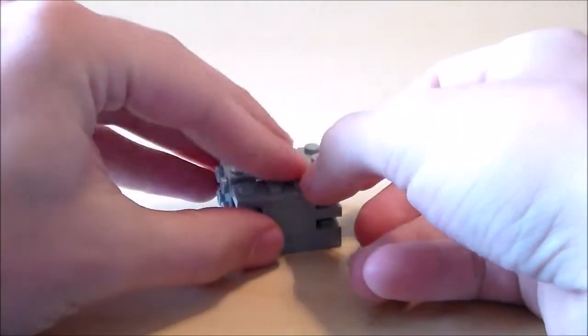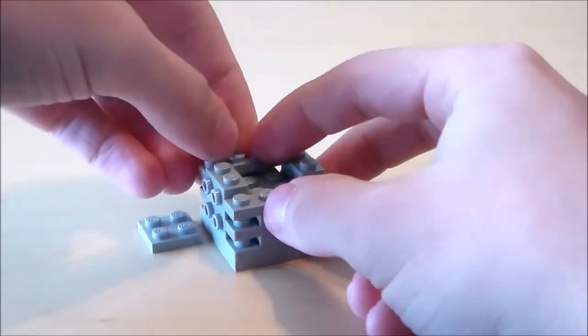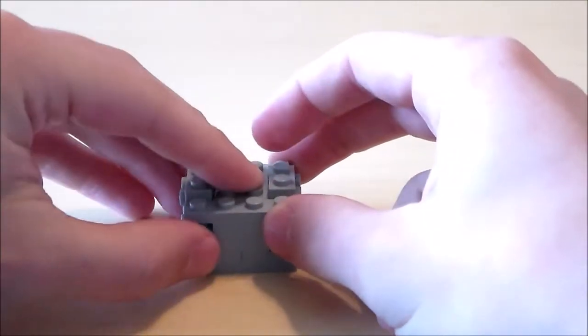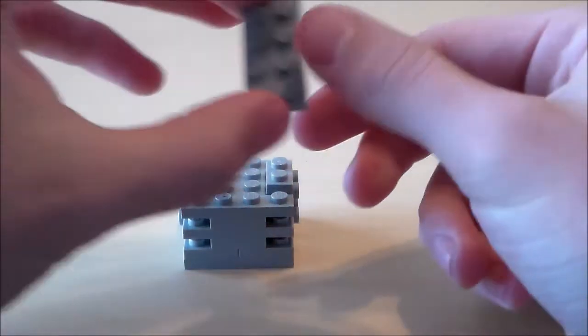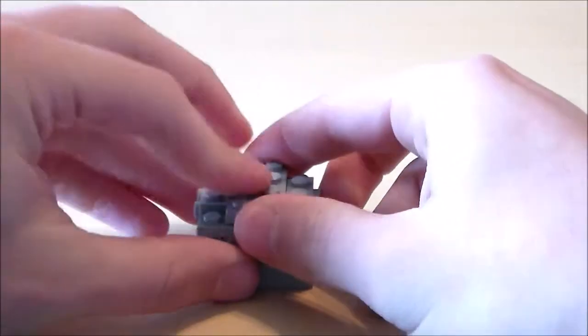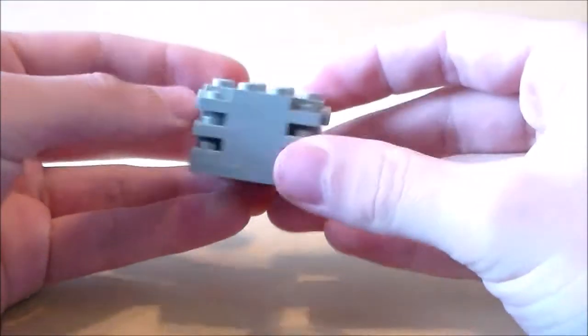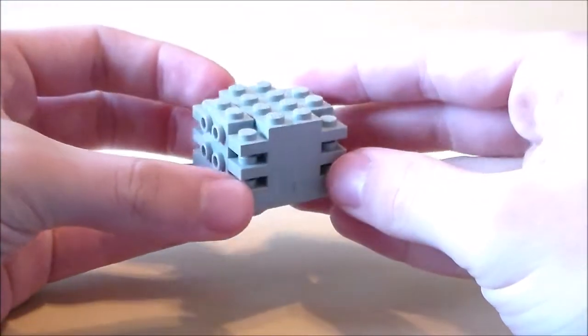I'm going to repeat the same process over again — 1x4s on the sides and a 2x2 in the middle. Then to finish off the body, I'm going to get another 2x4 plate and put that right there. There is the body for the skeleton.